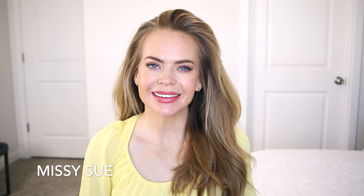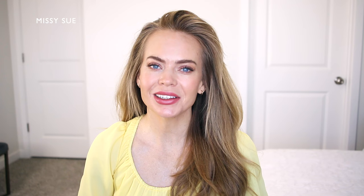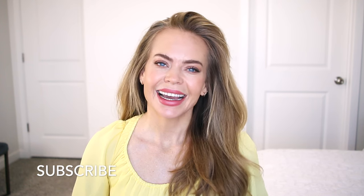Hello it's Missy! Welcome back to my channel. Today's video is a ponytail hairstyle. This is something I've worn for years and I've just been loving it lately so I wanted to share an updated tutorial. Let me know what you think down below in the comment section. Make sure to subscribe if you're new, click that bell as always, and let's get started!